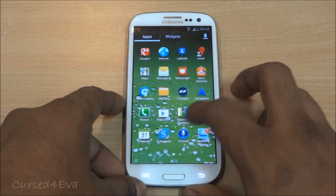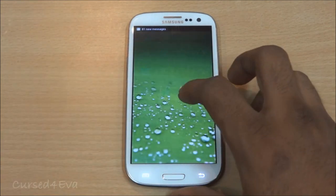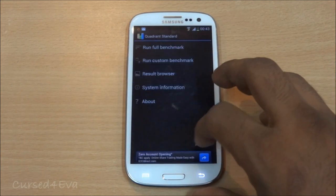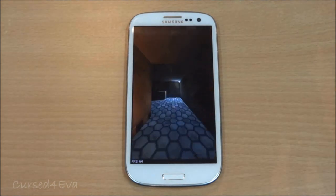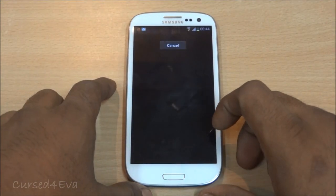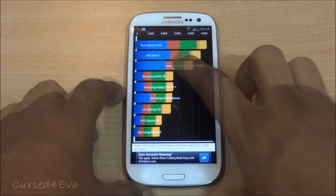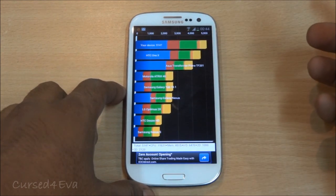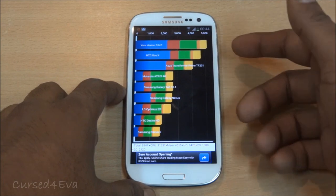Let's run a couple of benchmarks. Running Quadrant Standard first — the phone is hitting 5,147. That's more than the HTC One X. The One X performs better on CPU, but as far as memory I/O and 2D go, the Galaxy S3 performs way better, and with 3D it's almost equal.